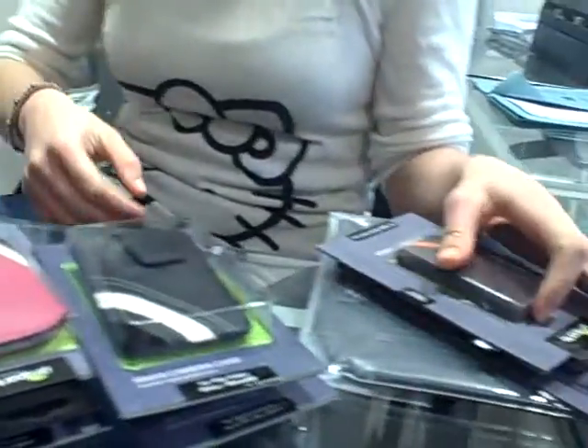Hello ladies and gentlemen, we're going to introduce you our most famous and demanded range of products, which is the Maya cases. They come in a variety of sizes, starting with the smaller ones.